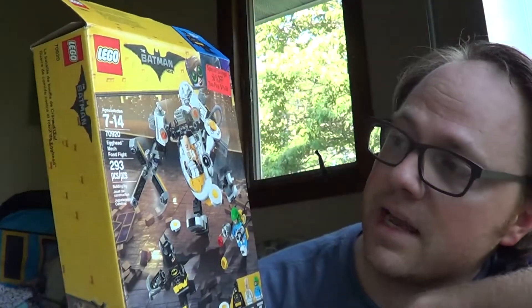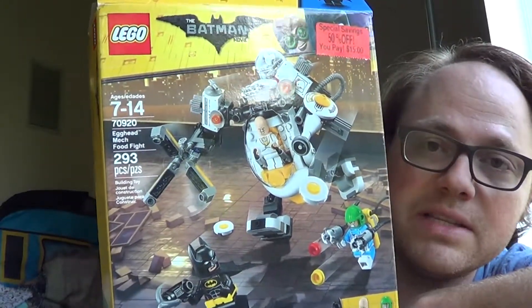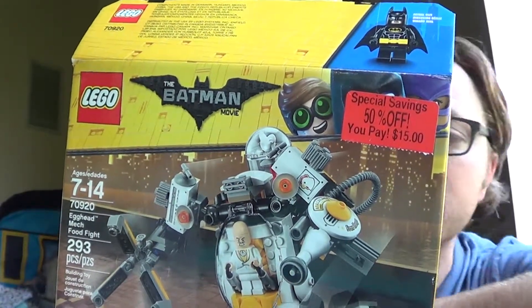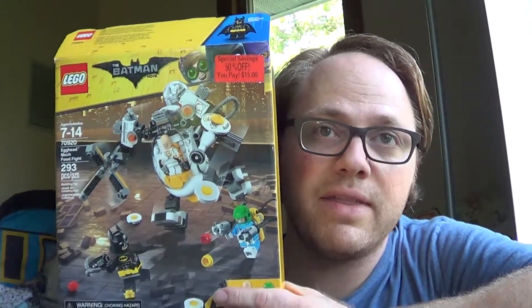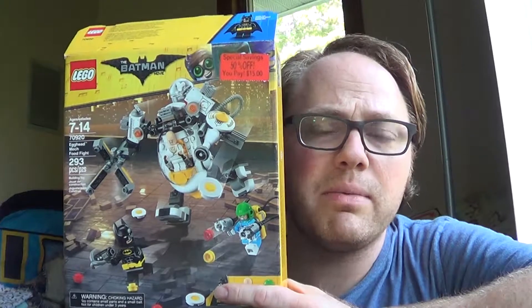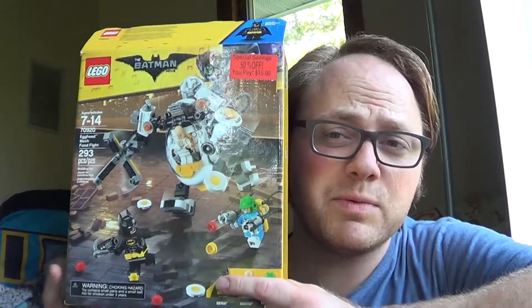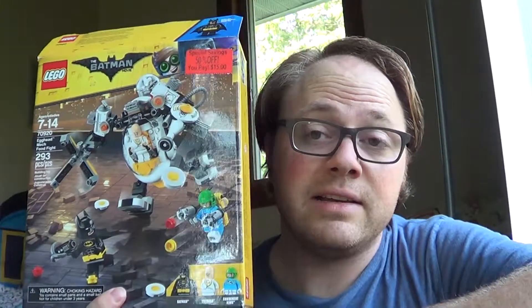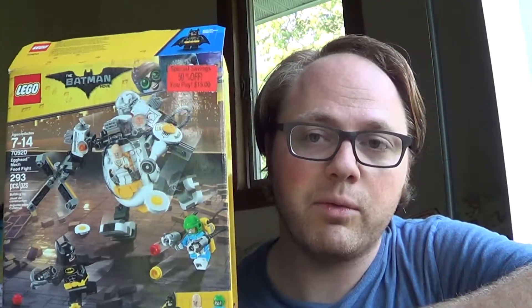This is set 70920 Egghead Mech. It's a 293-piece set and the clearance price is $15. I believe this set originally retailed for $30. I think I occasionally saw it even above that — it dropped down to about $26 or $28 for a while, which was still a little more than I wanted to pay. But this was a set I really wanted to get, so I ended up picking it up for $15, which I thought was a great price.